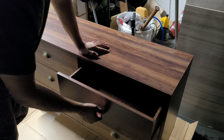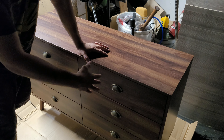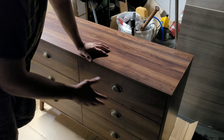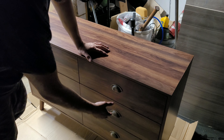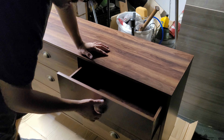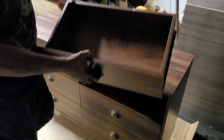You have six drawers and they're all designated to each other, so if you try to put one in the wrong spot it's going to be off. The wood is cut to a fine cut so you can automatically know which side it is. They're nice and smooth, they open up, and you can take them off if you lift them up. You've got plenty of space in here.